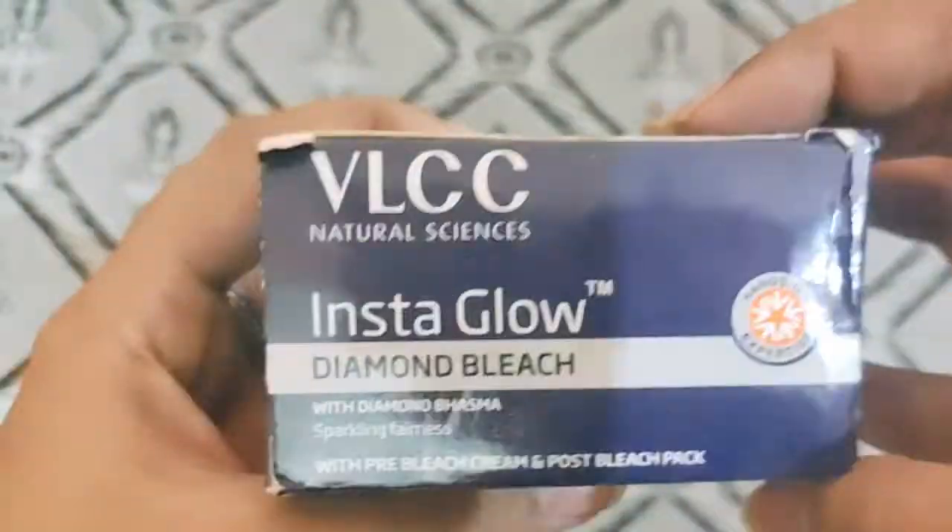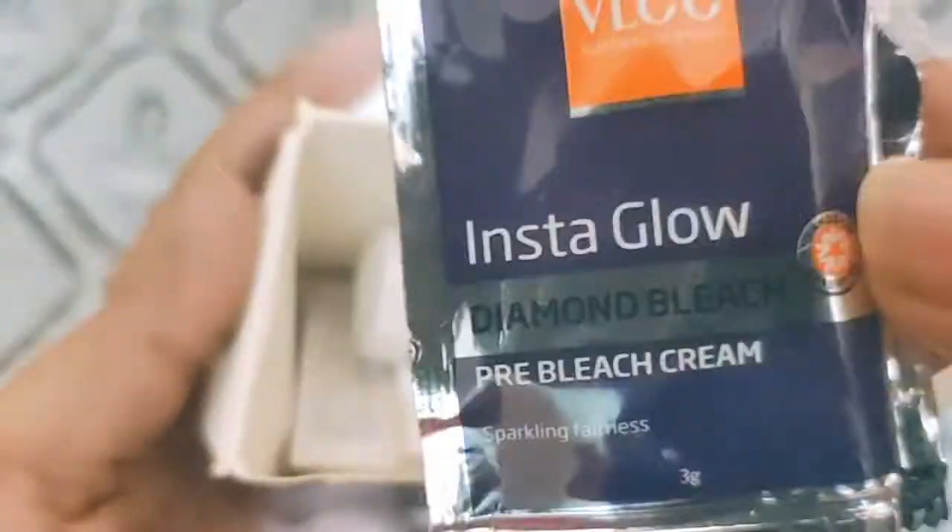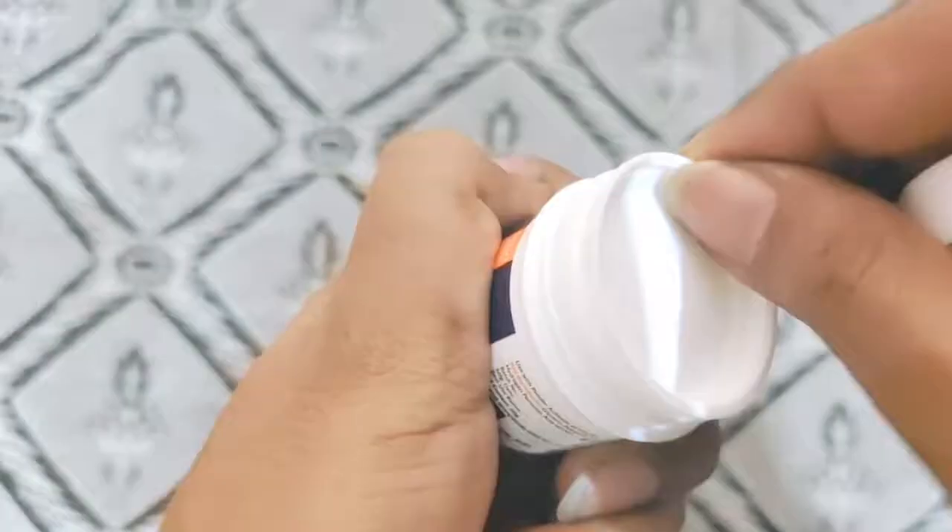We will see how you can bleach at home. Hi all, welcome back to my channel. My name is Hina and you are watching my channel Shopeor Halei Khina. Today we are going to review VLCC bleach which is very famous — this is Diamond Bleach.